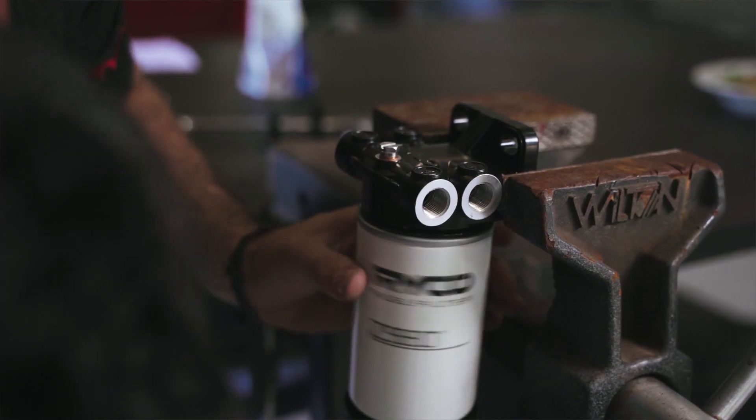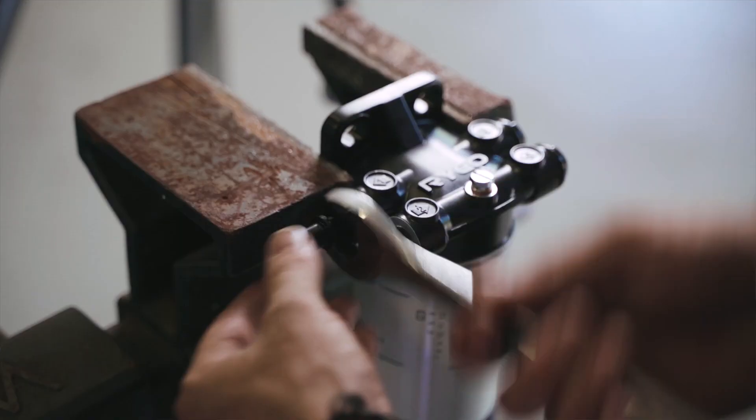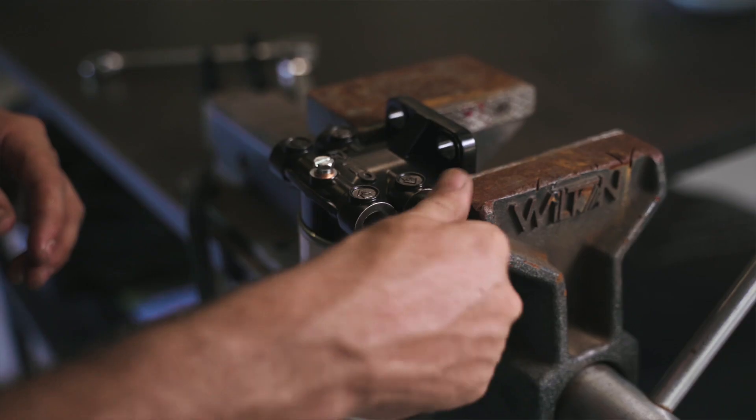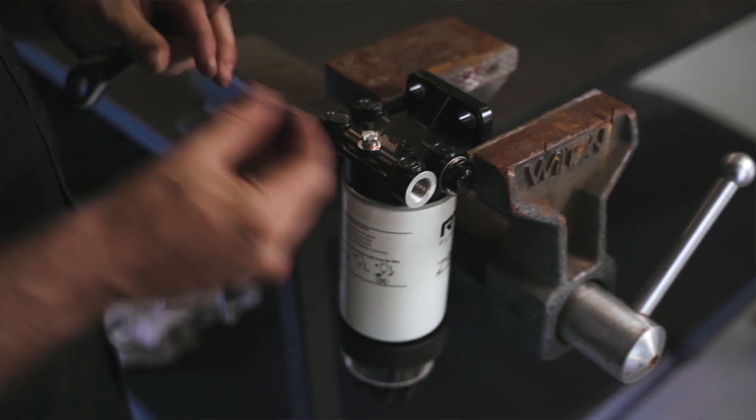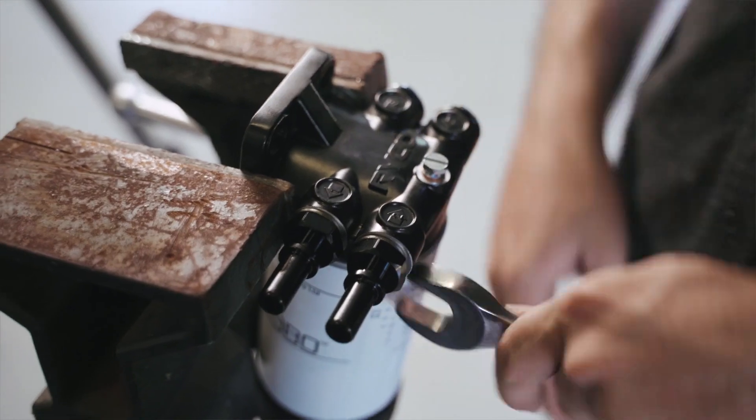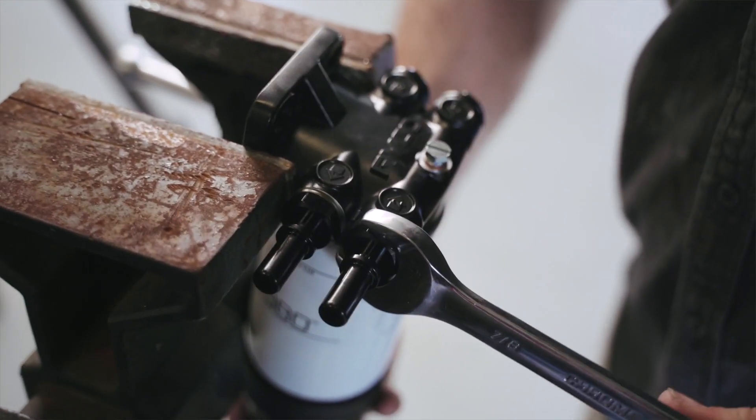Now it's time to install the Ryko fuel water separator. As you can see, you have multiple choices when it comes to which way you can install the fuel fittings. I'm doing it this way, so I need to blank off these fuel ports with the blanking plugs and install the two Ryko hose fittings. Use the supplied seals with the fittings and tighten up securely.